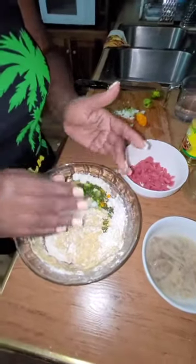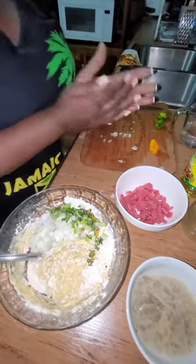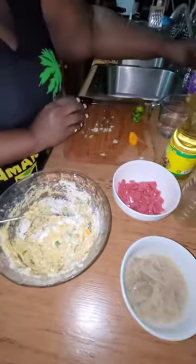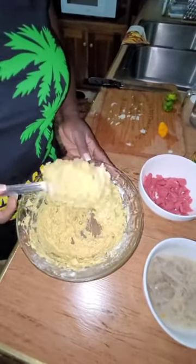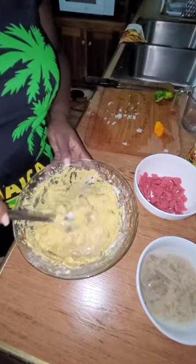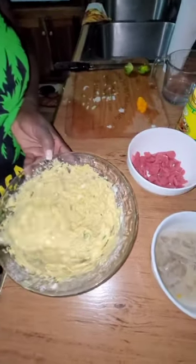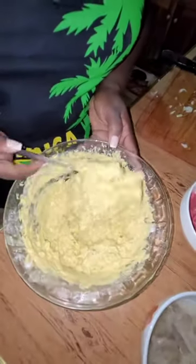I'm going to add in the onions and the thyme — there's a little thyme stick here, we want to try to get rid of that. Adding the sachets is not a must; you don't have to put sachets in your fritter. This is a bit thick, so I'm going to add a little more water. You don't want it to be too thin. I'm removing another thyme stick.